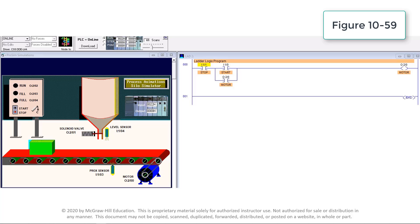When the stop push button is pressed, rung logic continuity is lost and the output motor instruction and starter coil are de-energized to stop the conveyor.